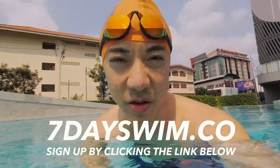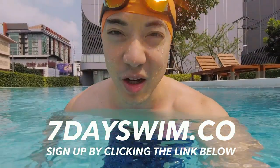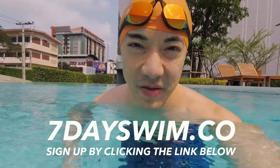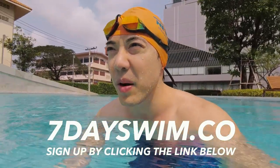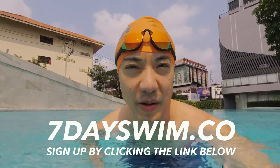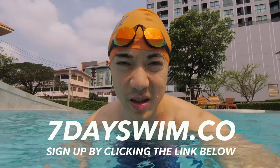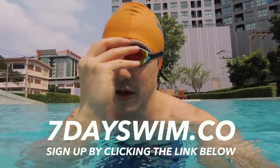Leave a like if you enjoyed this video and subscribe to this YouTube channel. If you want to learn how to swim, check out 7dayswim.co — it's an online course that teaches you how to swim from A to Z. There's a free trial you can check out. 30 years worth of swimming compressed into one online course that will bootstrap your swimming and save you tons of time and money. Take some action — start swimming now.